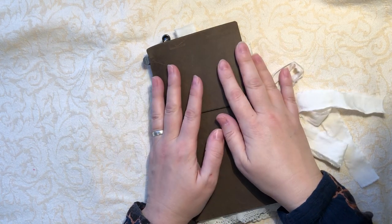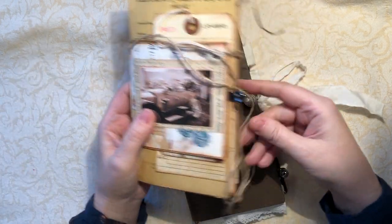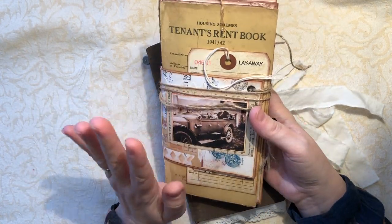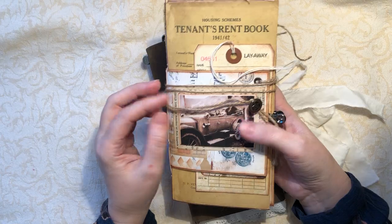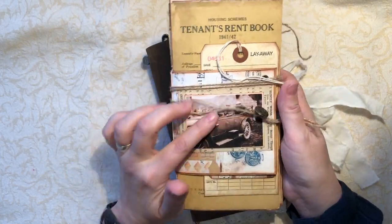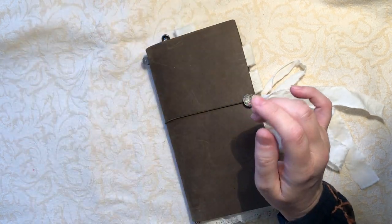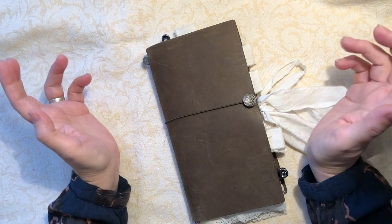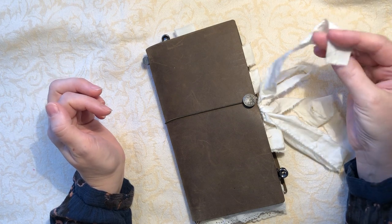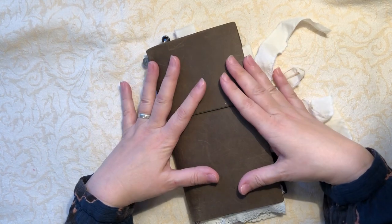I made some traveller's notebooks ages ago — months ago now. I made this one along with a tutorial on 49 Dragonfly's channel. She did a sort of step-by-step and I played along and made this, and I had really good fun doing something a little bit different. At the time I made another one but hadn't decorated it.